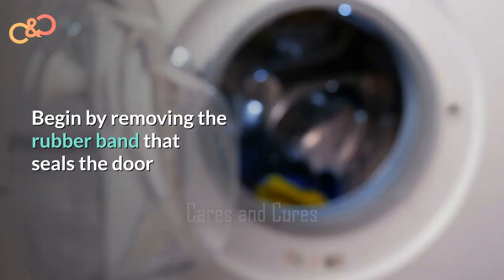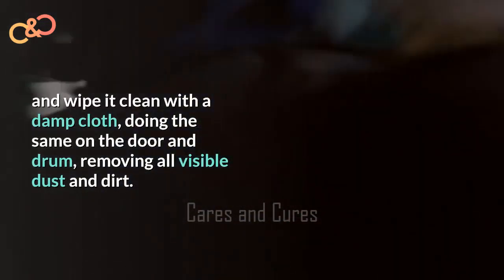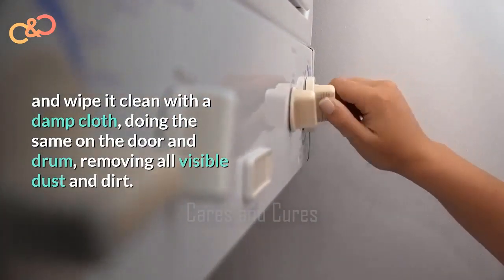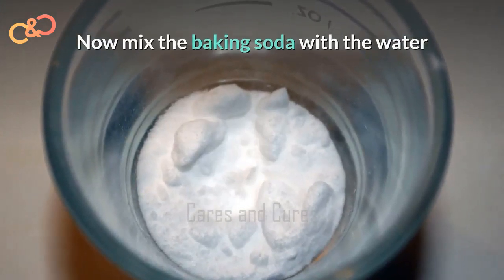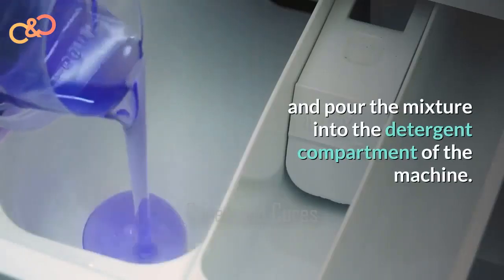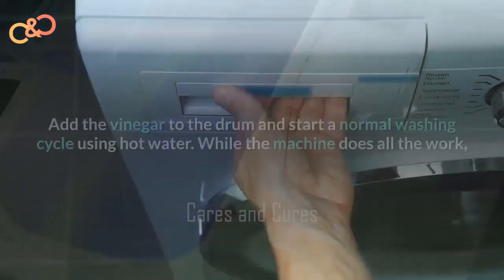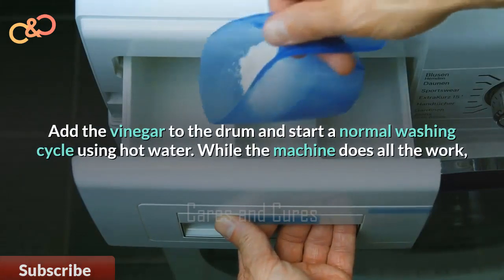Begin by removing the rubber seal around the door and wipe it clean with a damp cloth, doing the same on the door and drum, removing all the visible dust and dirt. Now mix the baking soda with the water and pour the mixture into the detergent compartment of the machine.